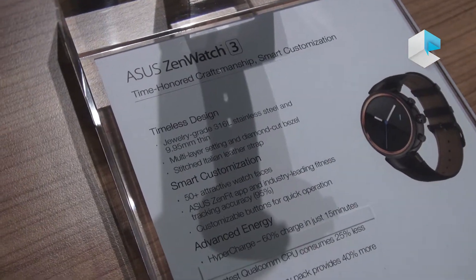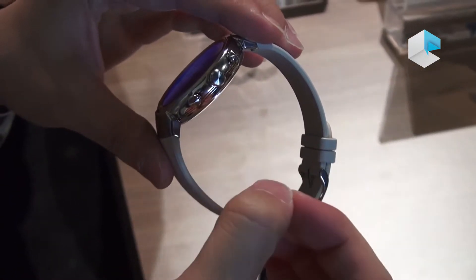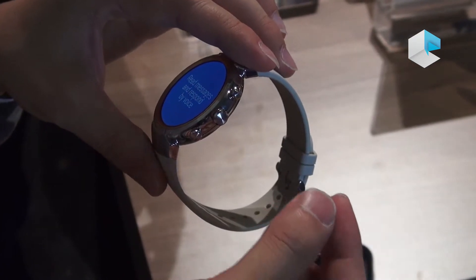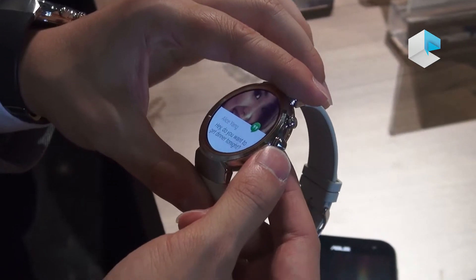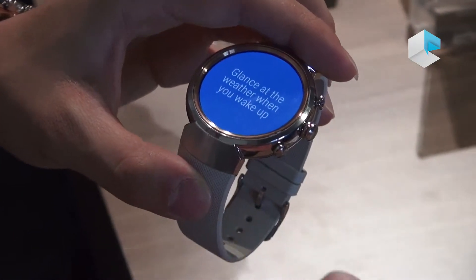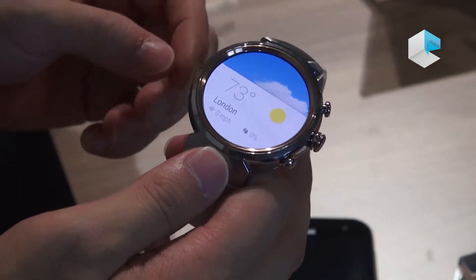We understand that one to two days is not long enough, so we created an accessory called the power bag. You just put this small round-shaped device on the back of the watch and charge directly from that accessory to the watch. It gives you an additional 40% battery anytime, anywhere — very convenient for charging out of home or out of the office.